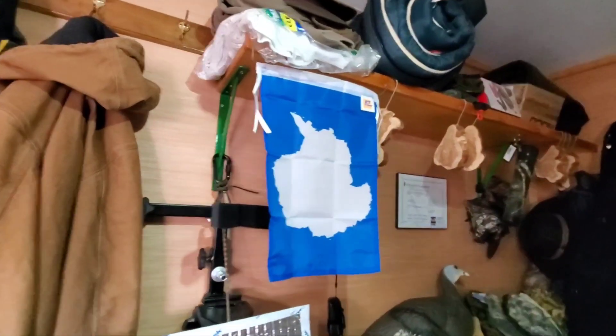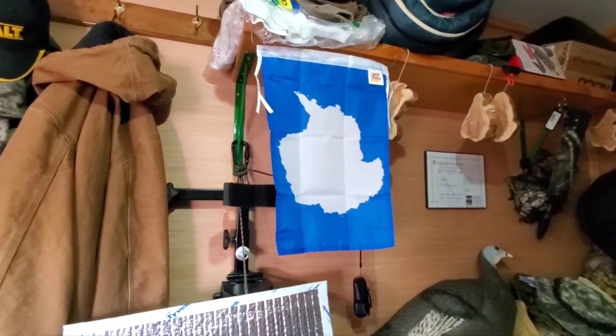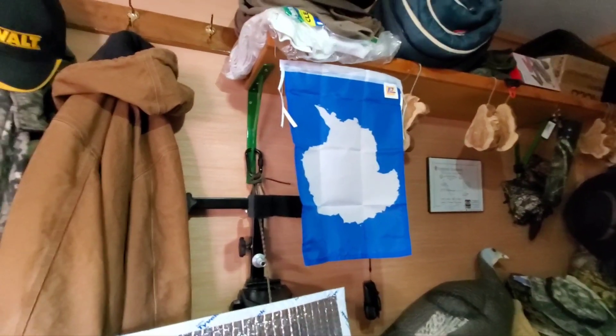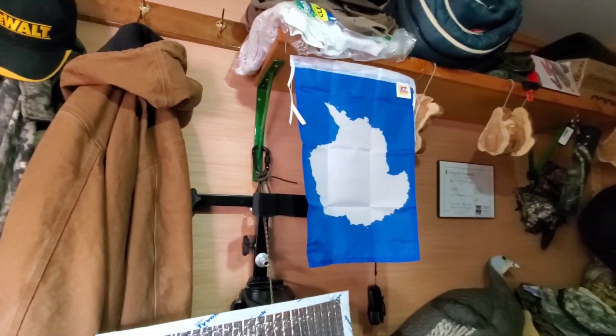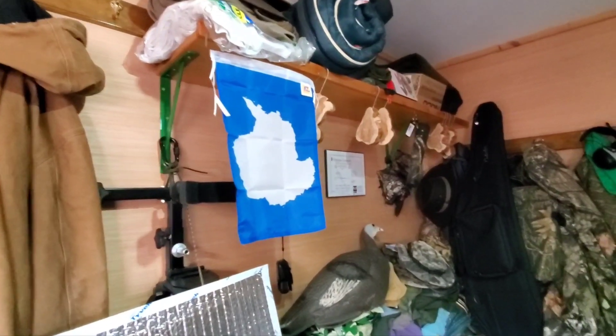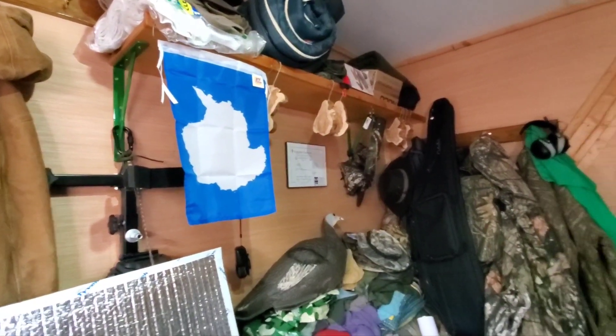So I bought me an Antarctica flag just because — I mean, I've been doing ham radio all my life and never even talked to Antarctica. The amp helped me get it down there. I had them on 100 watts one time but there was such a big pile-up, and the amp helps you get that other S-unit so you can be heard.